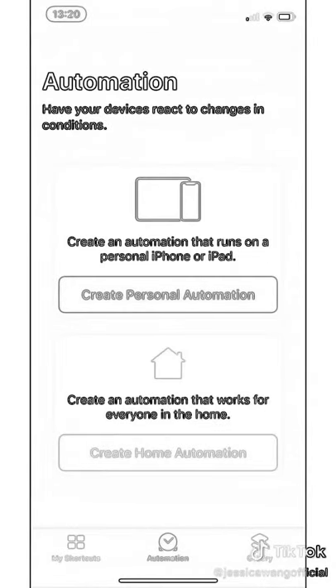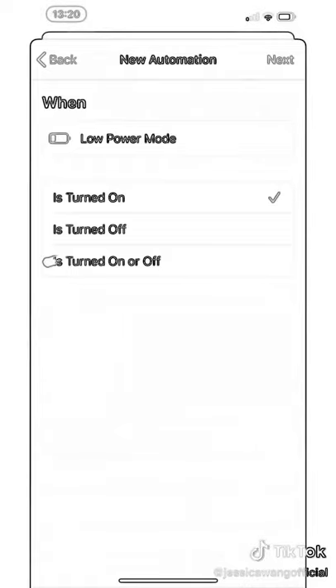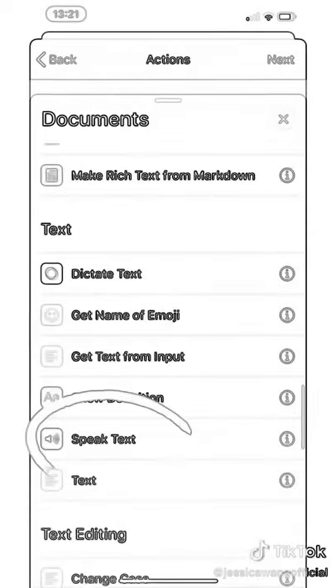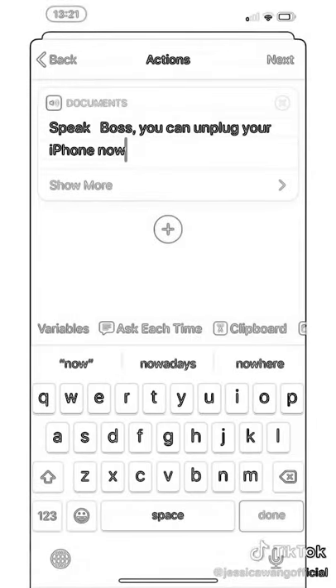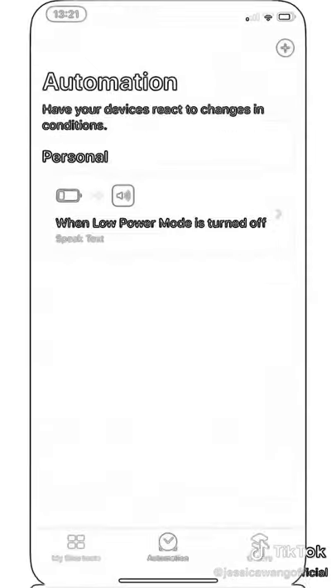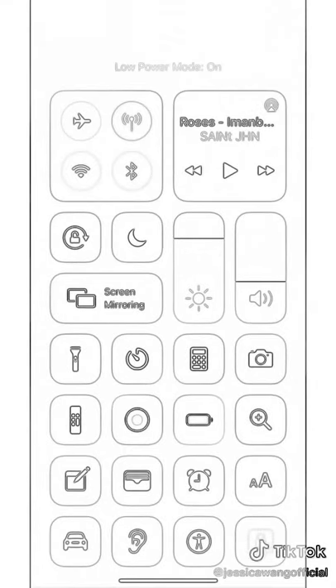Create a personal automation. Select the low power mode turned off. Add action, then go to Documents and select Speak Text. Enter your command, turn off 'Ask Before Running', and save. You can test it by manually turning on and off the low power mode.